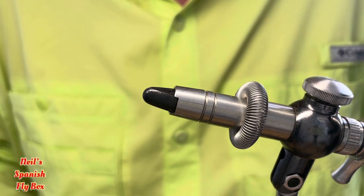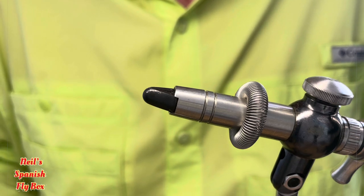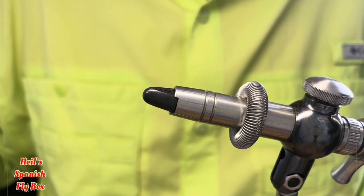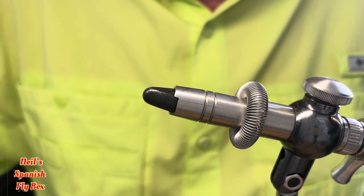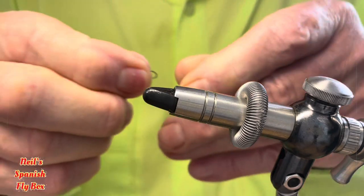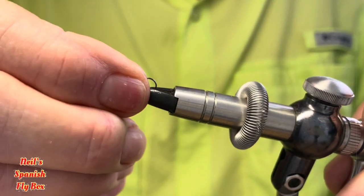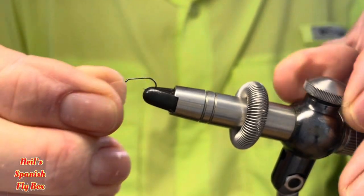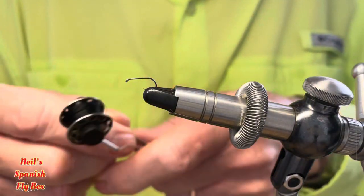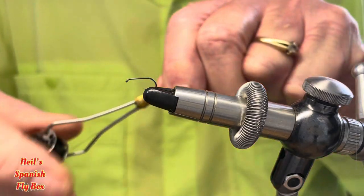Today's tying is a very simple tying but it is very useful throughout the year. I'll give you the information on the materials as we go along, but I'm going to put in a size 16 dry fly hook into the vise and I'm going to be using a 6.0 black thread for the tying.